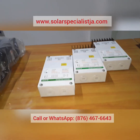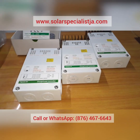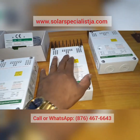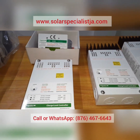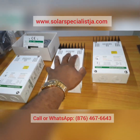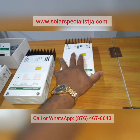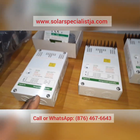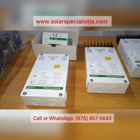First up we have the C Series by Schneider Electric — the C35, the C40, and the C60. The numbers simply indicate the amp rating: the C35 is a 35-amp charge controller, the C40 is 40 amps, and the C60 is 60 amps. These are pulse width modulated charge controllers — PWM for short.